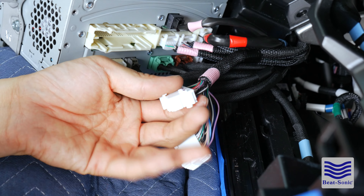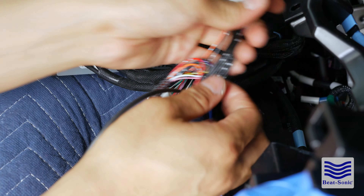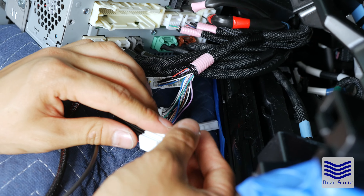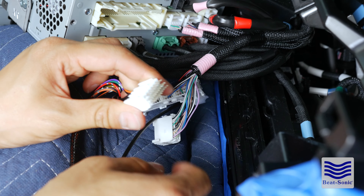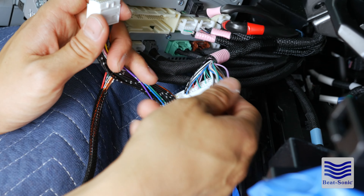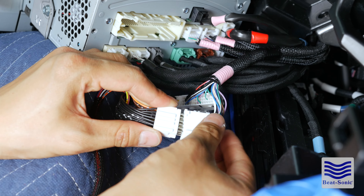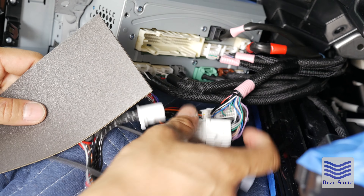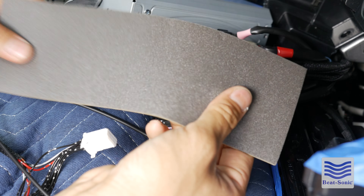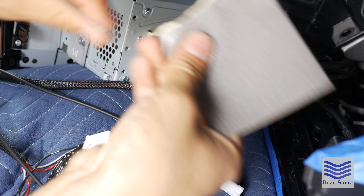The first step of installation is to mask off all these areas. After you have it all masked up with some painter's tape, grab a hold of the panel removal tool and just pry it out. The next step is to remove this piece over here. Before you do so, go ahead and mask off all the surrounding areas because you do not want to scratch.